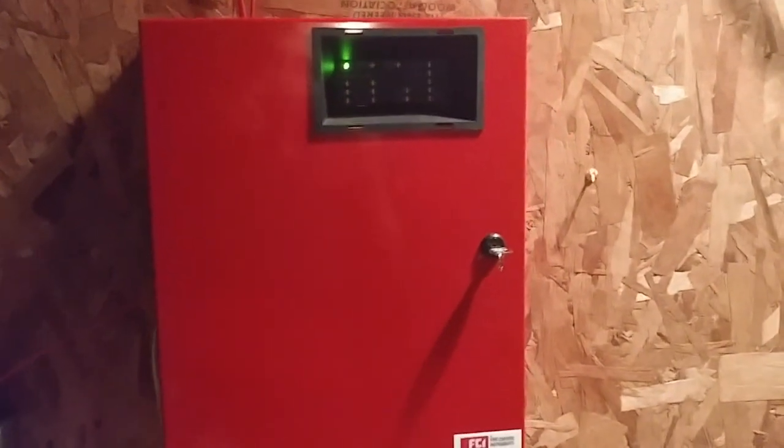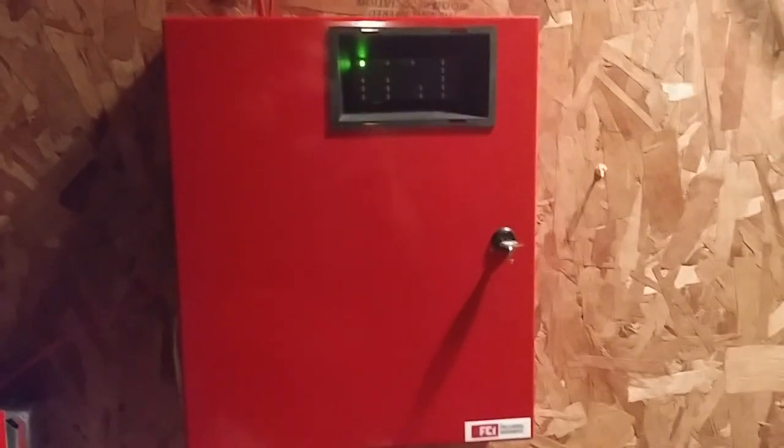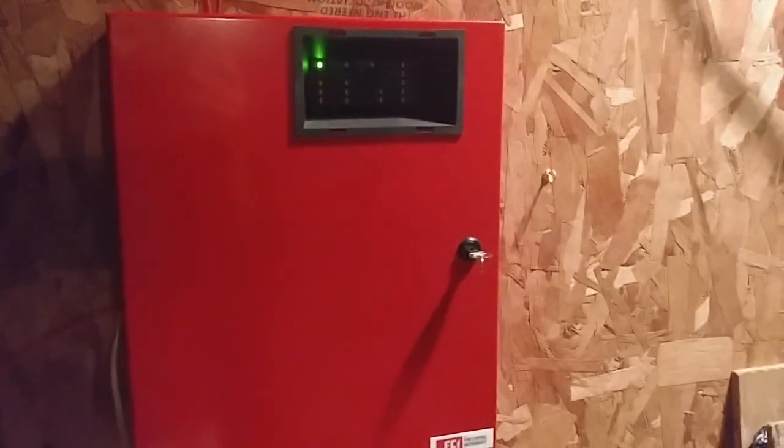Yo, what's up from OneDichBoy, Vintage Fire Alarm Guy. Happy Fire Alarm Friday. Today we're doing System Test 29 with the FCI FC2224 Fire Alarm Control Panel.